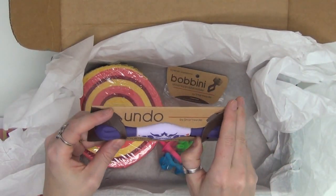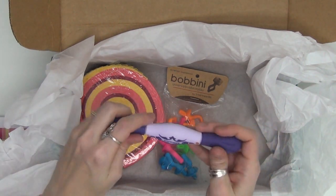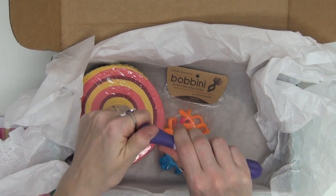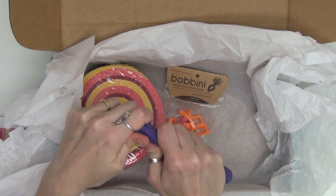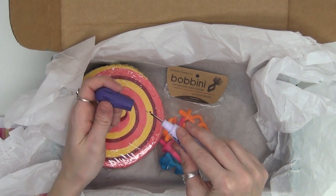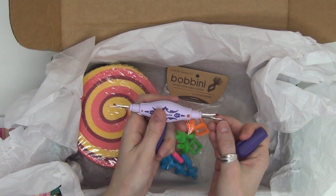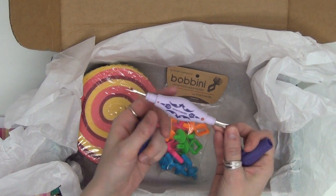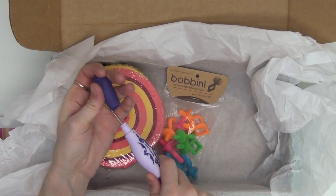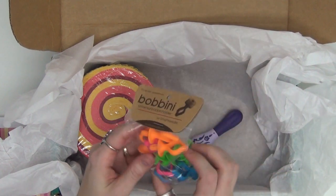We also have some cool tools. This is an Undo double-tip seam ripper and I've been wanting one of these. You just pull it really hard and that uncaps one end, and then pull the other end really hard. We have a nice big seam ripper on one end and a little baby seam ripper on the other end. The more you click and unclick it, the easier that will get.